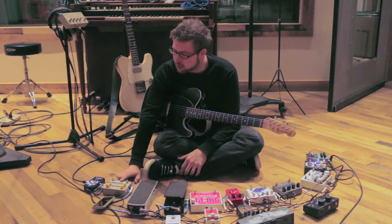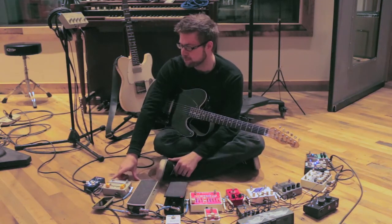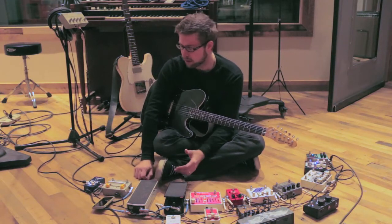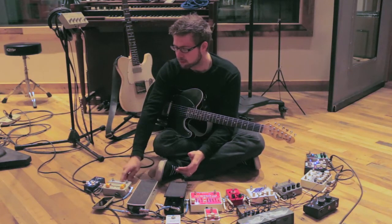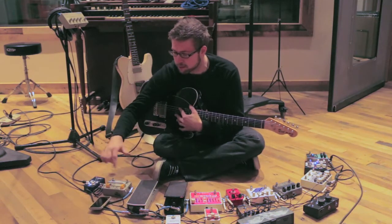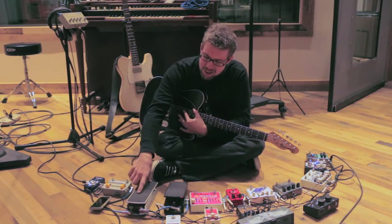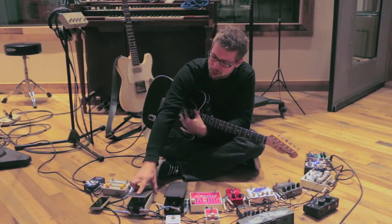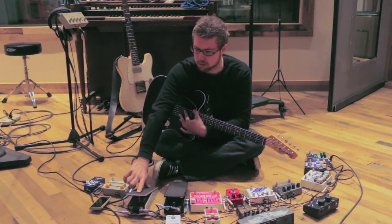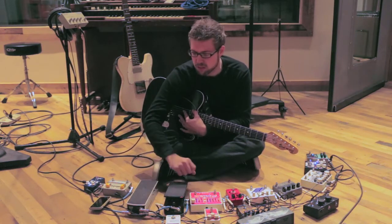I run from that into a Selmo sardine can compressor. That's a compressor and a boost as well — kind of a fun, French-made pedal. Then I run into an Ernie Ball volume pedal Junior, the VP Junior, just for volume swells and fun stuff like that.